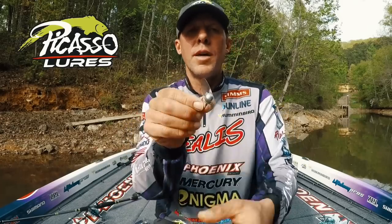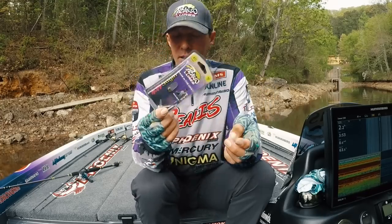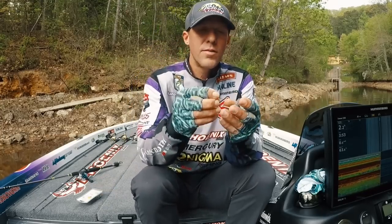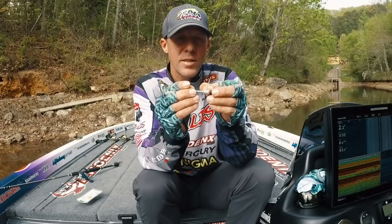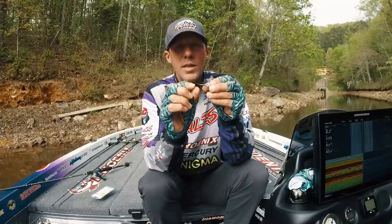It has a double strong hook — same as the Rhino Head, it's a 604. It's a very strong hook that sticks them really well. Especially in the bigger sizes, you can use 20-pound line or even braid and not worry about flexing the hook out.